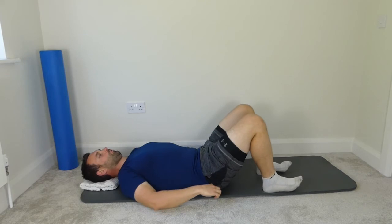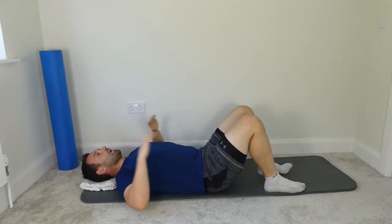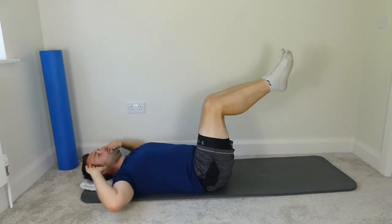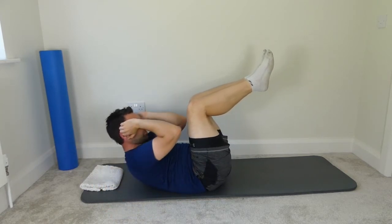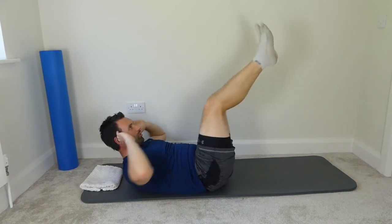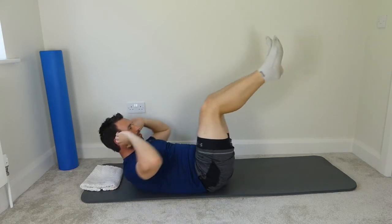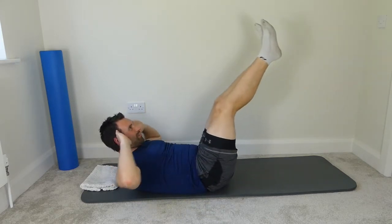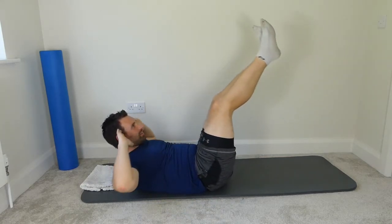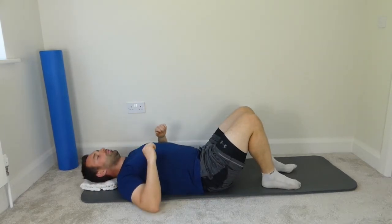Bend the knees for the next one. We're going to imprint the spine, have two legs to the tabletop, and have two hands to the side of the head. Spine is imprinted, legs to the tabletop, tuck the chin in — chin to the chest, elbows into the knees, straighten the legs, elbows apart. Ten repetitions. Bend the knees, rest the head, and bring the feet down onto the mat.